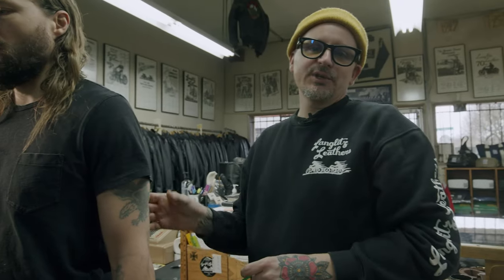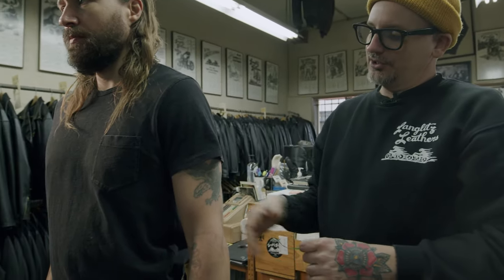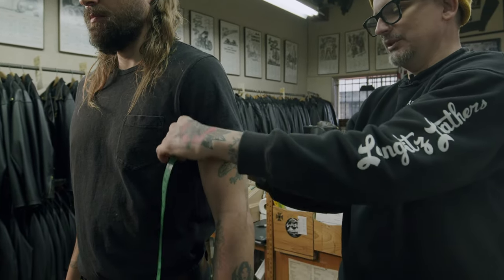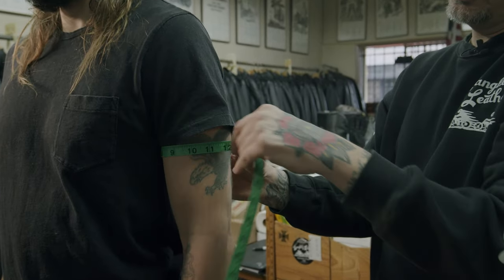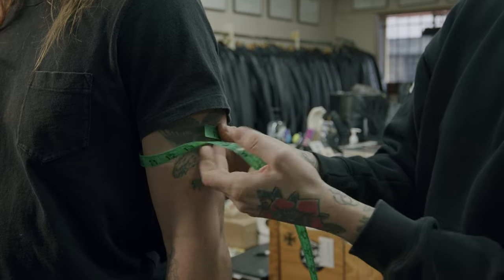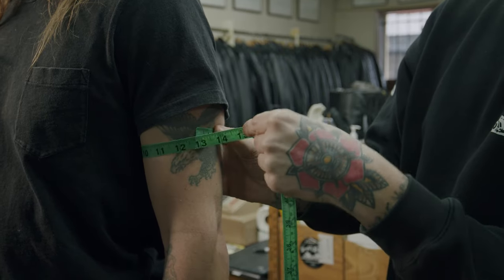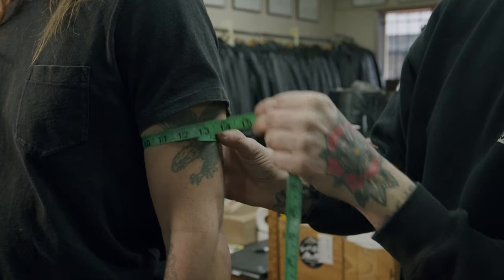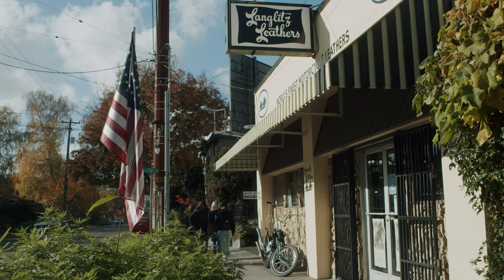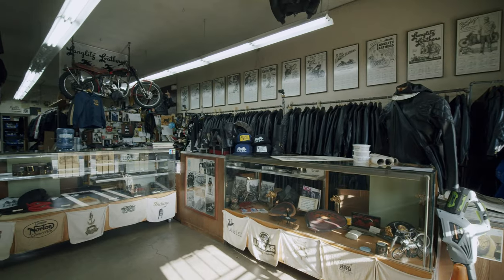The last measurement is the bicep. Go up to the biggest part of the bicep with the arm down and in a relaxed position. You can move the t-shirt out of the way if needed. Keep one thumb to hold the tape, bring it around — I'm at 12 and a half inches. That's it for measuring jackets. If you have any questions, don't hesitate to call or email the shop, and you can always get a hold of us for video consultations on measuring jackets too.